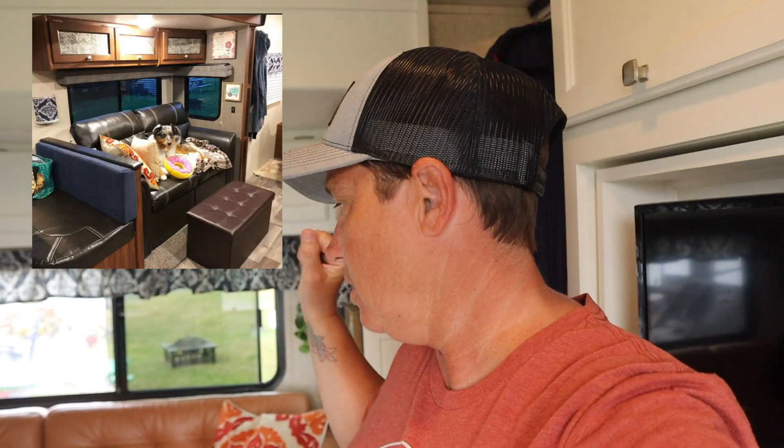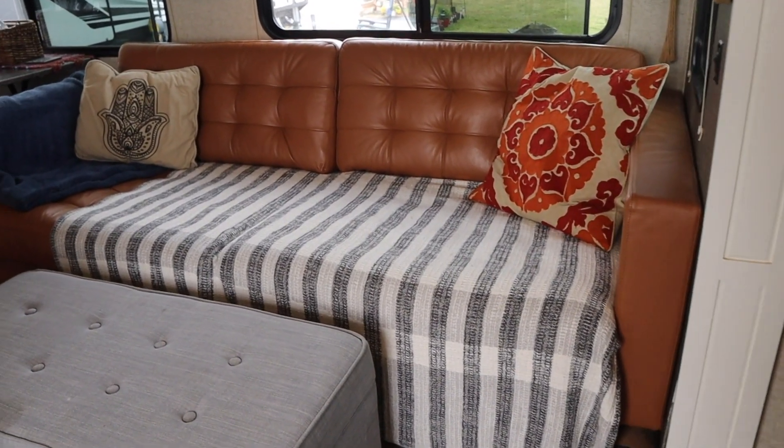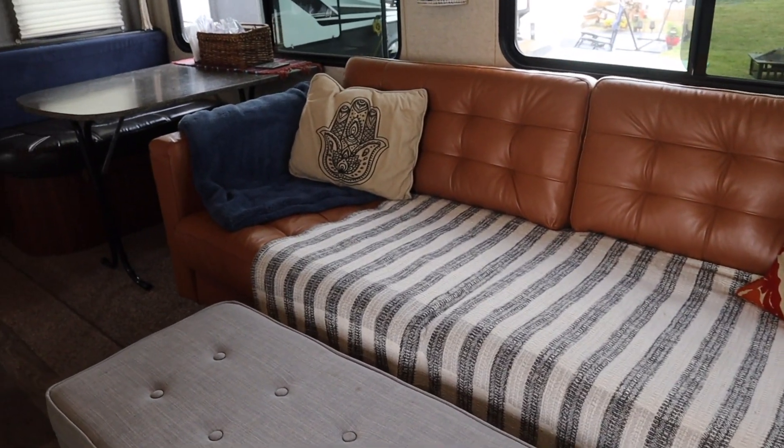First, let's take a look at the living room. What we did here is we actually ripped out the stock couch that came with it, because that was only a two-seater, and that wasn't enough room for the three of us and the dog. So we ripped that out and bought this IKEA couch. We also took out half of the dinette — it had two benches and we took out one and replaced it with a longer couch, which gave us much more space.